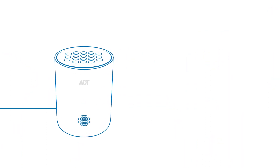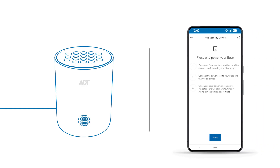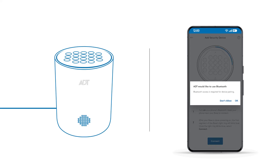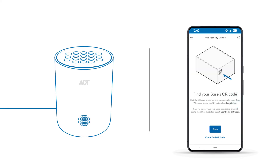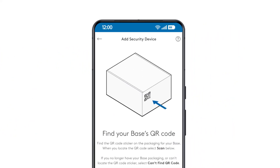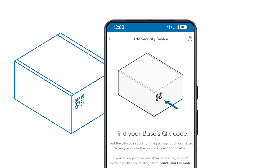Now, let's connect your base to the ADT Plus app. Check that Bluetooth is enabled on your smart device and keep the device close to your base for easy connection. Tap OK to give ADT access. When prompted by the app, use your camera to scan the QR code on the product box. Then, allow ADT to use your camera.